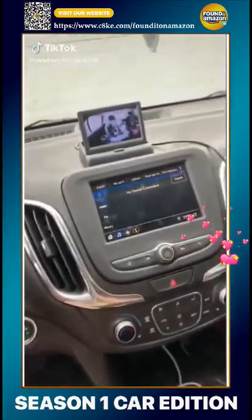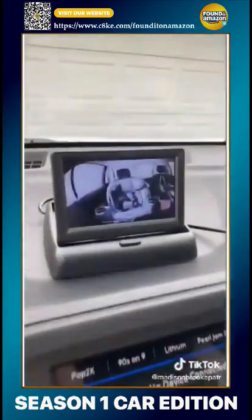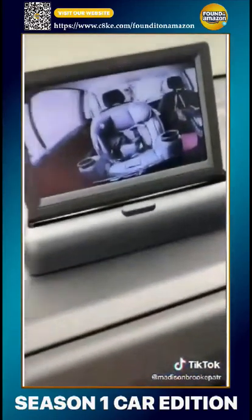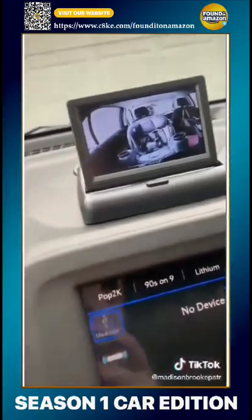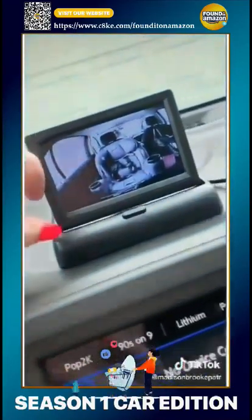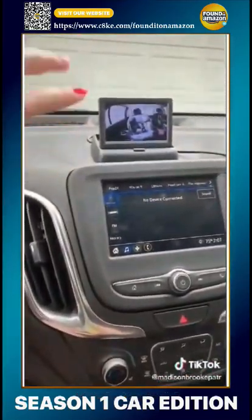I thought I'd share a couple things that everyone with a kid especially needs from Amazon for their car. Number one is this little camera you can use instead of a mirror on the headrest to see your rear-facing baby. It folds down and you push a button to pop it open. I did have to attach Velcro to the bottom since it had no suction.